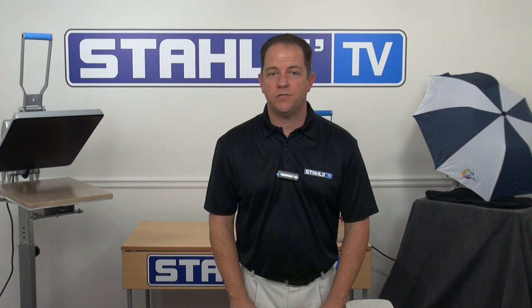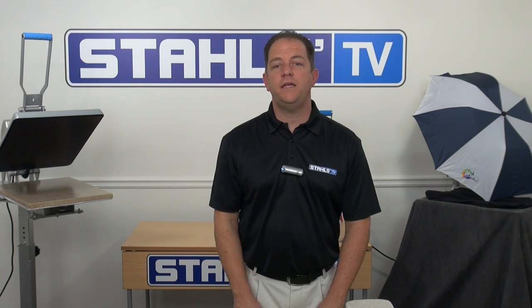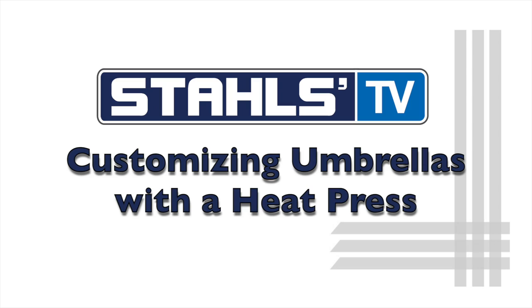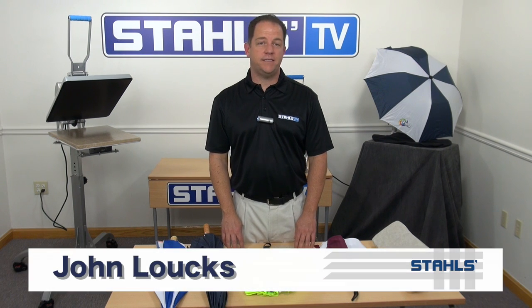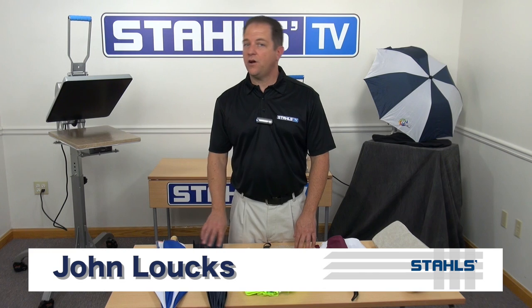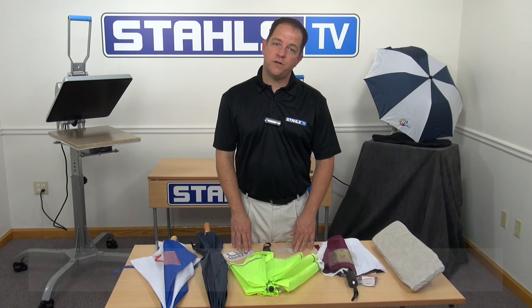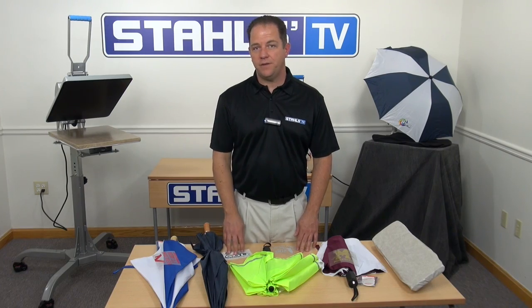Pretty unique items can generate niche opportunities with untapped potential. I'm John Locke with Stahls TV, and today I'll show you what it takes to customize umbrellas quickly and easily with a heat press. Customized umbrellas can be a great asset to any business professional. Umbrellas are made up of either polyester or nylon. With the right transfers and the right equipment, even you can decorate an umbrella. Let's go to the heat press and see how to do it.